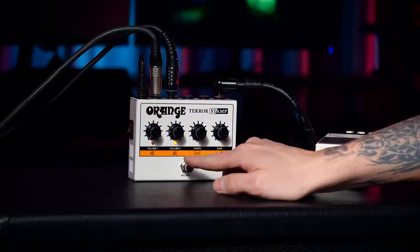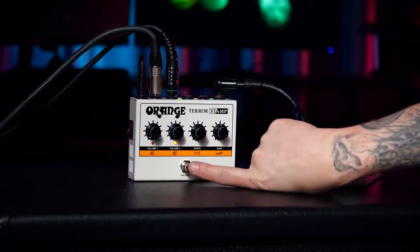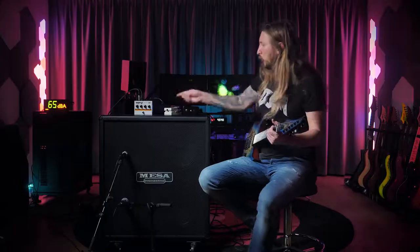Then you have Volume 1 and Volume 2, and basically that is what you're controlling with this button right here. So you can use it as a boost or something like that, and you can switch between the two volumes.